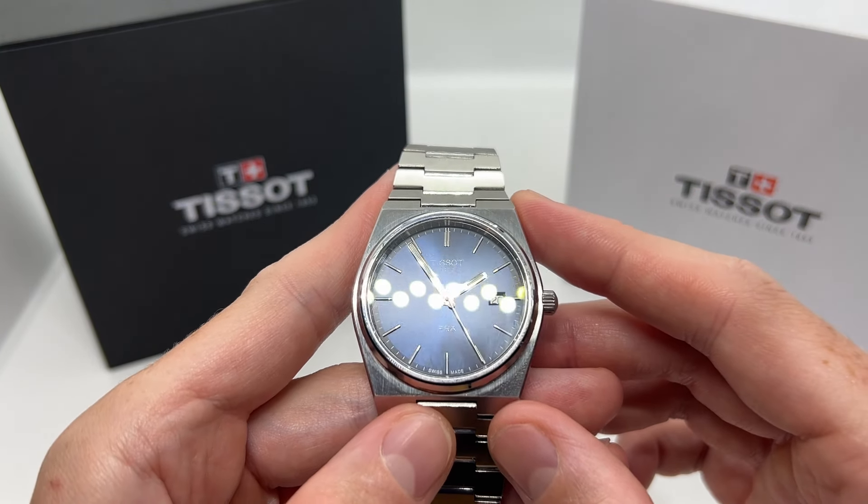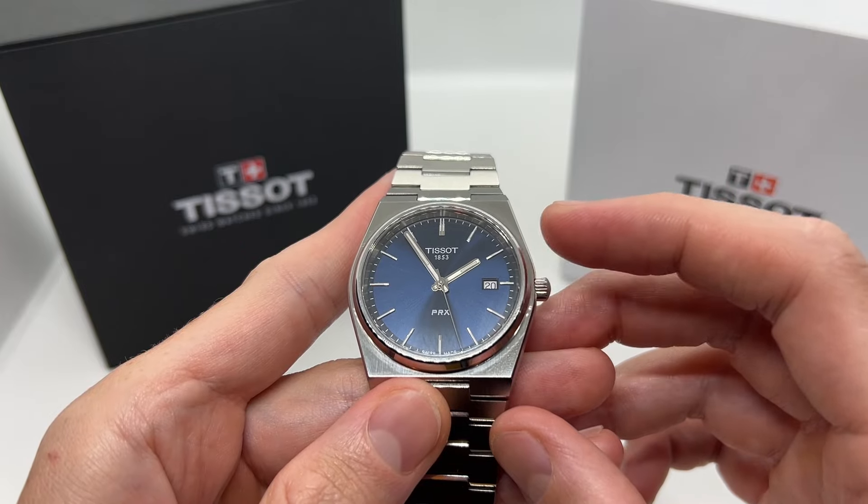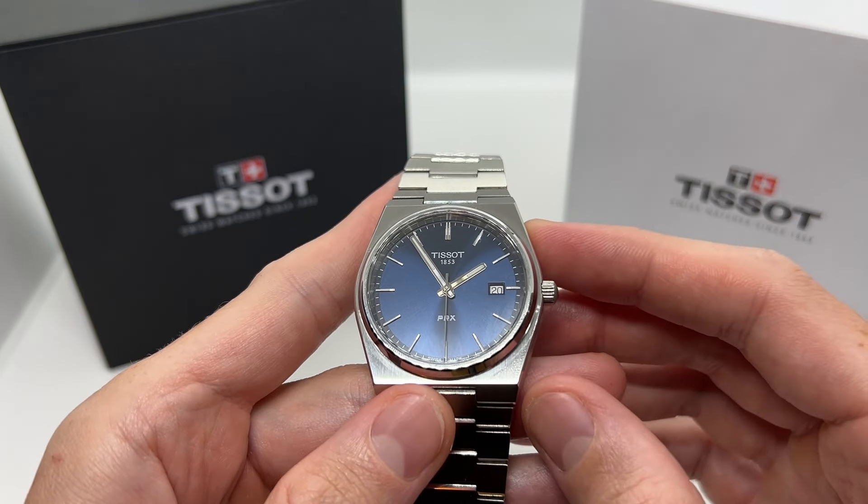If you have a Tissot watch just like this one with the date complication, it can be the Tissot PRX or other models.